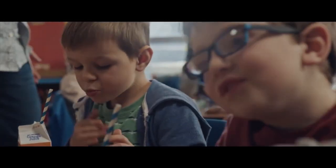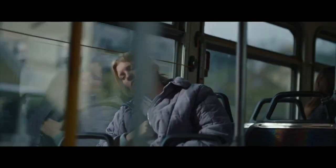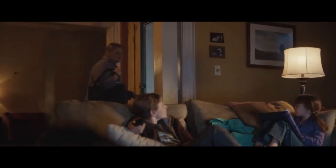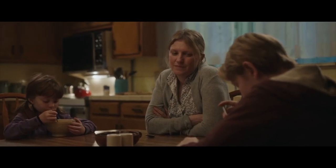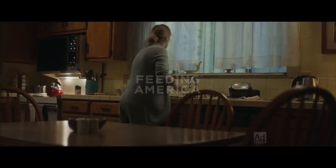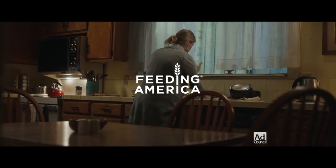There was an old woman who lived in a shoe. She had so many children she didn't know what to do. She gave them some broth without any bread and kissed them all soundly and put them to bed. Hunger is a story we can end — end it at FeedingAmerica.org.